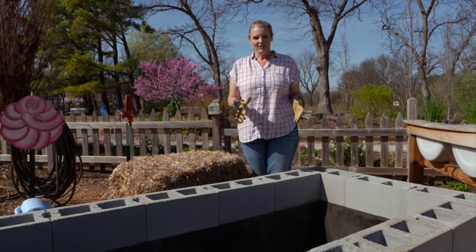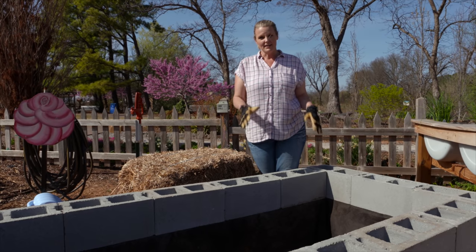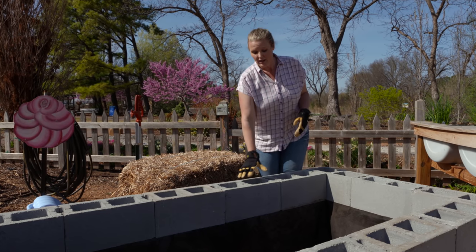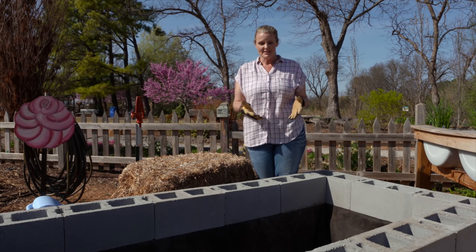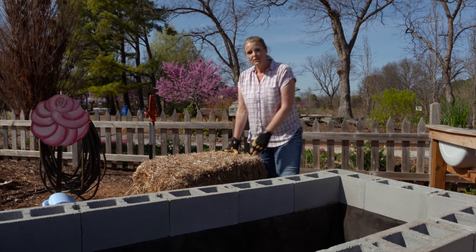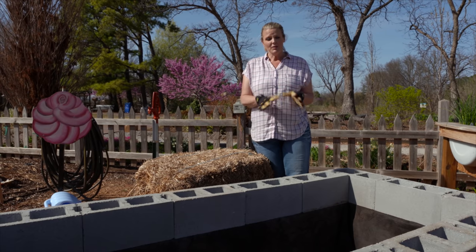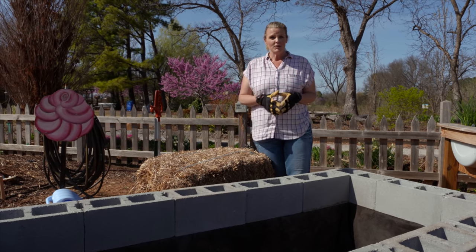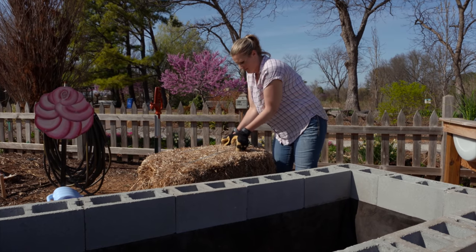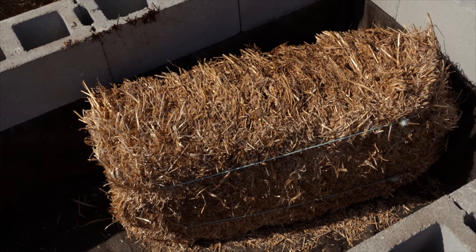Now that we have our third layer on we're ready to fill our garden. I want to mention again that we could have used the same number of blocks and had three beds — here we only have 32 square feet of planting surface area, whereas three beds one block high would give three times the planting space. Because this is going to take a lot of soil to fill, we're actually going to fill it first with straw. Straw is a carbon material so it is going to tie up a lot of nitrogen, but it will help reduce the volume of soil needed. An added benefit is that the straw will eventually break down to add organic matter into our soil.